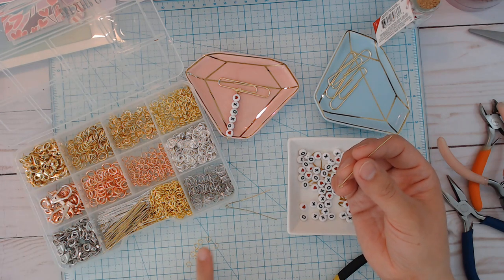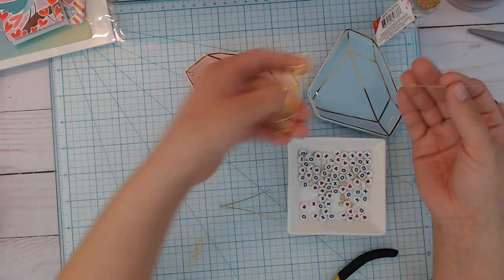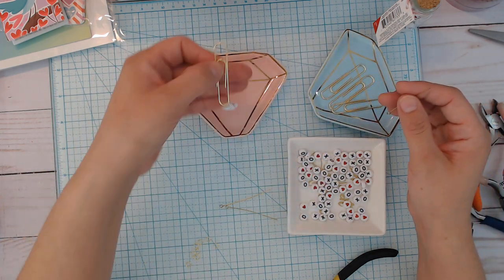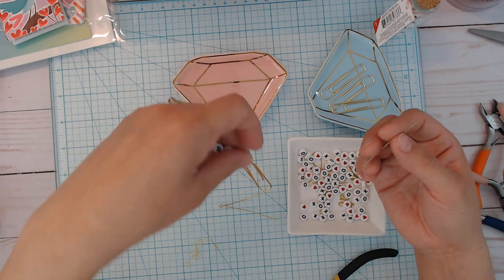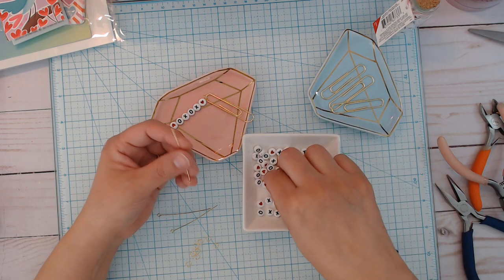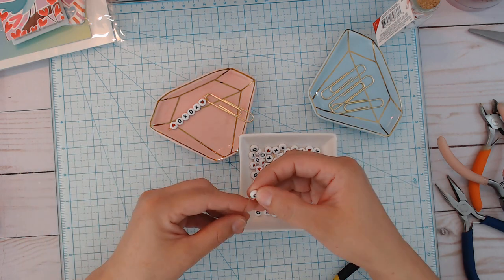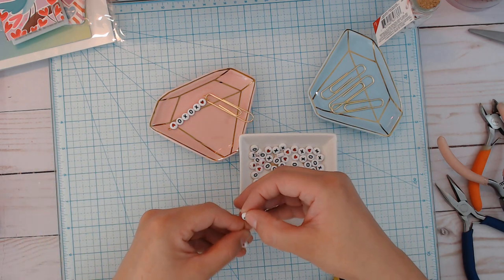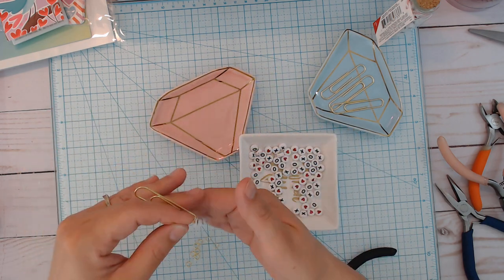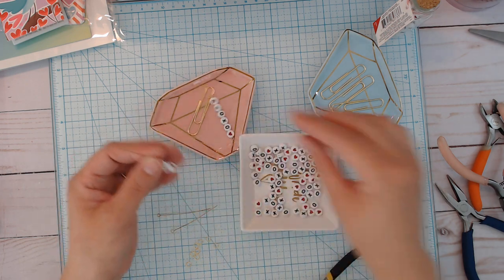All I need is the jump ring — just my smaller ones — and then the paper clip. I'm just using these four longer ones because I already have them out. Probably could have used smaller ones, but I think for the purpose I might want this longer one so it doesn't pull out too easy. So we're just going to build this. I'm going to start with the heart, finish it at the end, and I'm going to do O-X-O-X backwards.